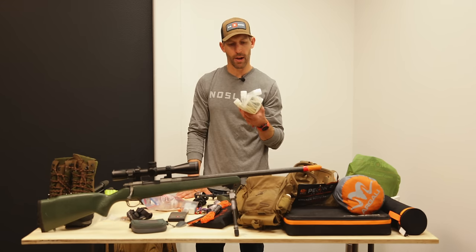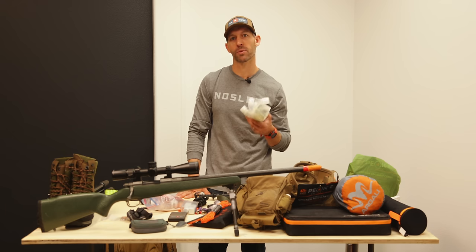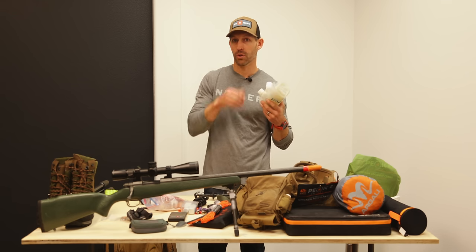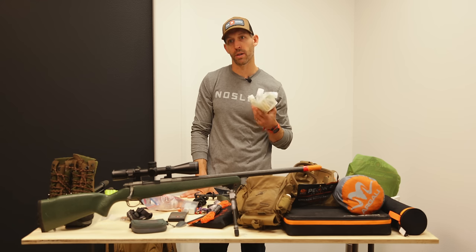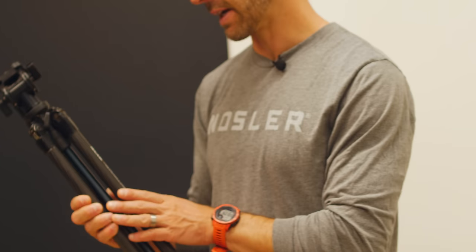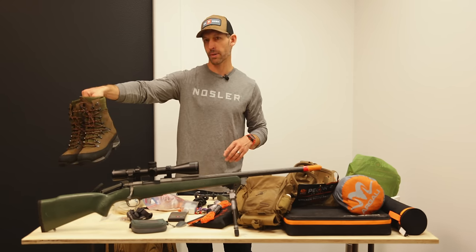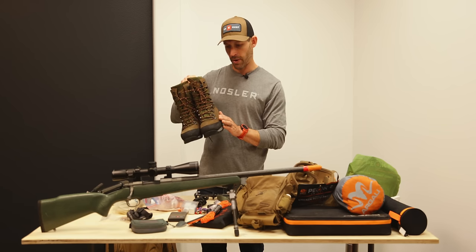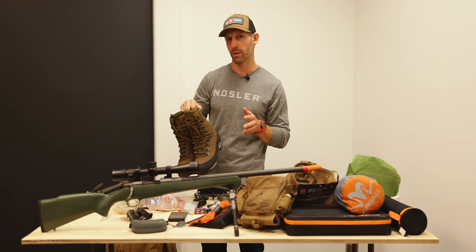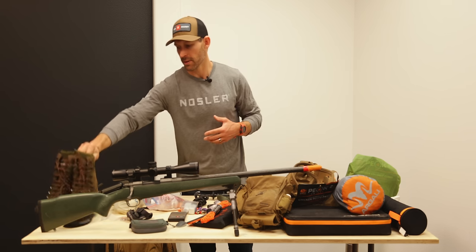Sunglasses. I bring four two-liter Platypus bladders — that's a lot, but I'll be far from a water source and with four of them I can go every two to three days if I'm judicious about water consumption. I've got my butt pad, a carbon fiber tripod with Outdoorsman's pan head, and Schnee's Beartooth 200-gram insulated boots. The Beartooth boots are some of my favorite mountain boots — 200 grams of insulation is really good for late season, and the older I get the more I appreciate a little insulation.